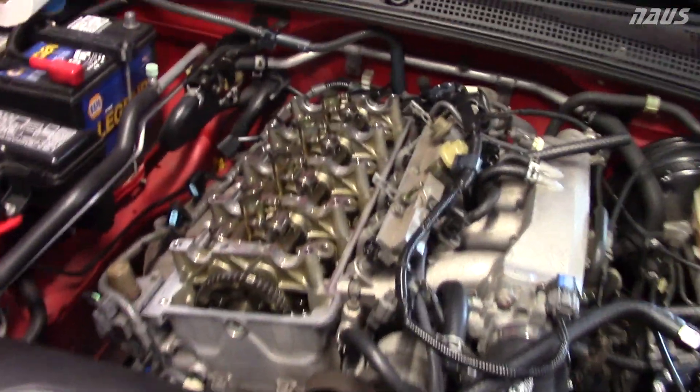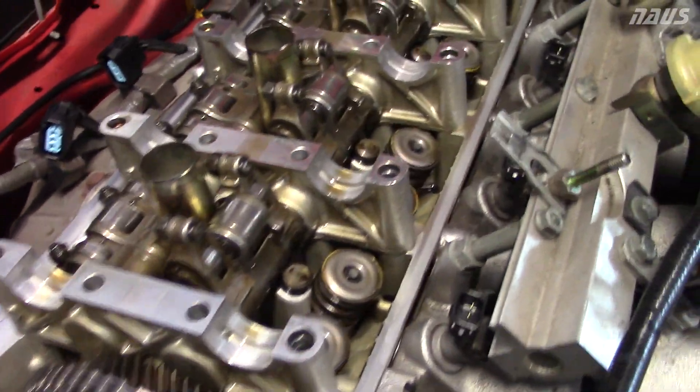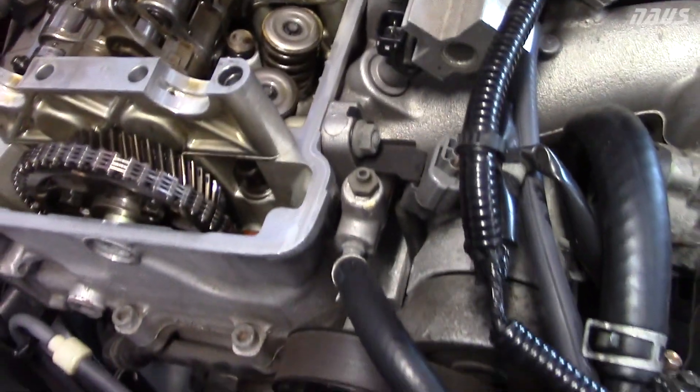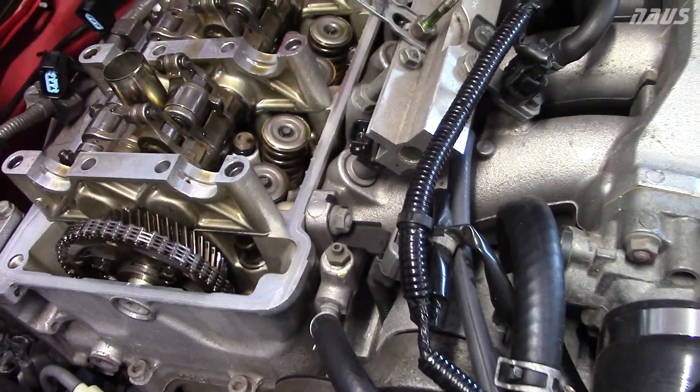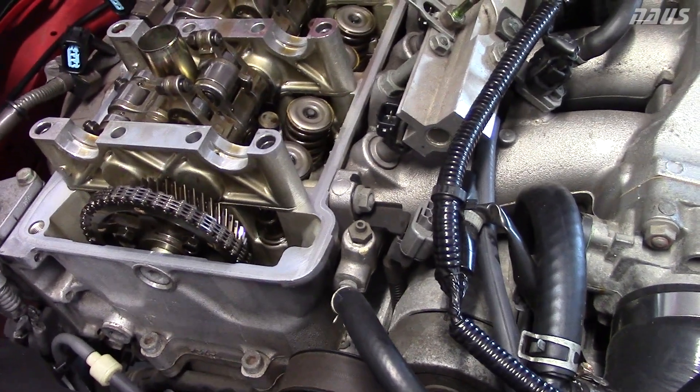Once you get the cams out, you can flip all your intake rockers back - the exhausts won't stay so you have to leave them down. Then you'll have fresh access to all the keepers. These are all AP2 keepers. I'm going to double-check them just for peace of mind. They say online they've never really seen AP2 retainers crack, but I had a pretty bad over-rev situation so I want to check it out.